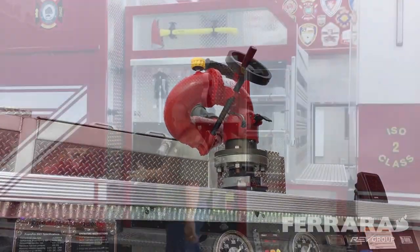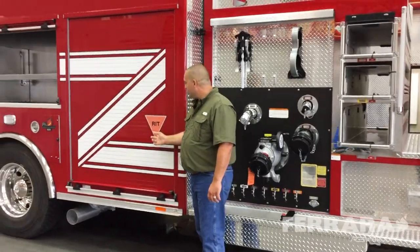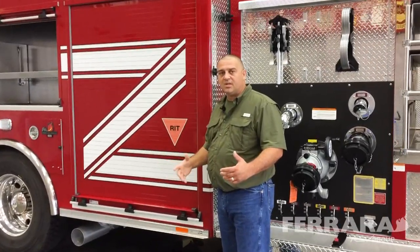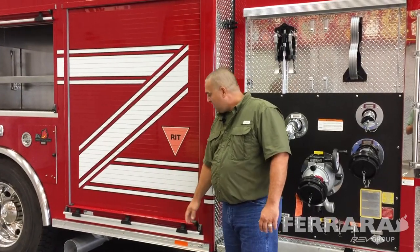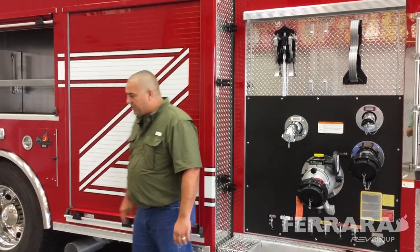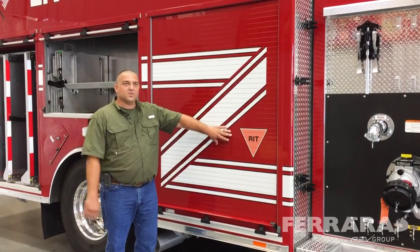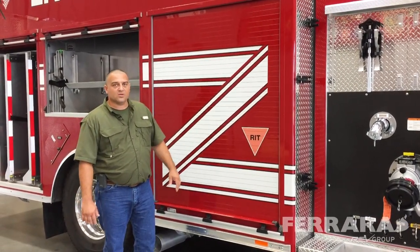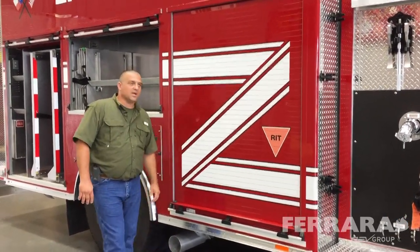We went ahead and put an 18-inch extended gun on top for our deck gun. As we work down the truck, we have the first compartment where we have a universal WRIT sticker that we're hopefully going to get in place with the other mutual aid companies. Our WRIT pack will be located in this compartment so that when other companies come in, they know where to look for the sticker, and when they get assigned to WRIT, they can go to that compartment and take that bag out.